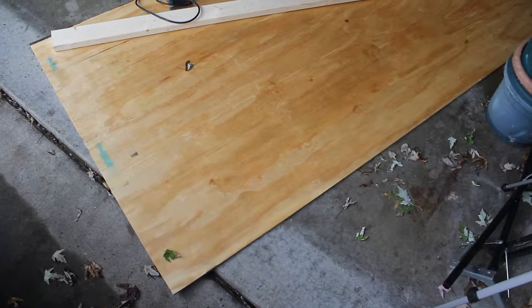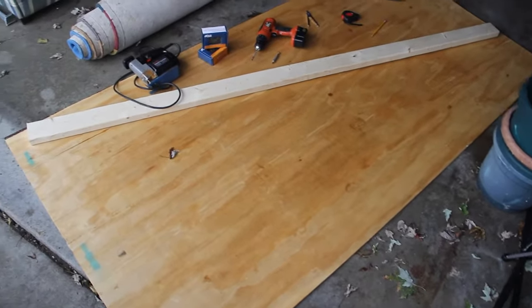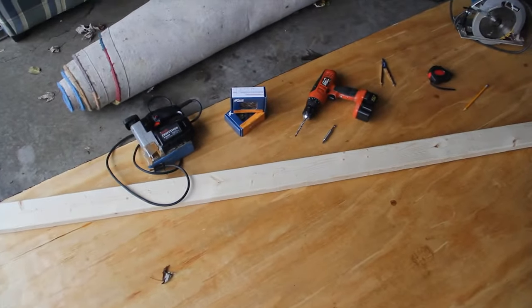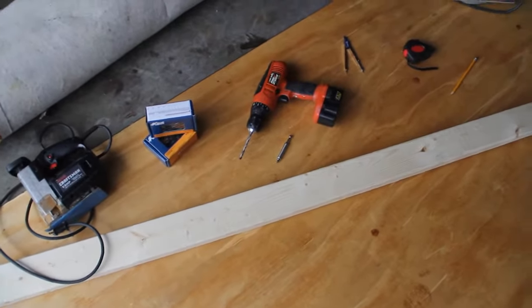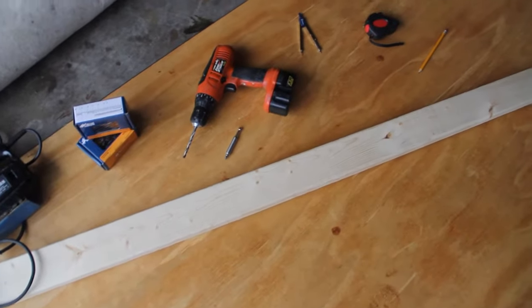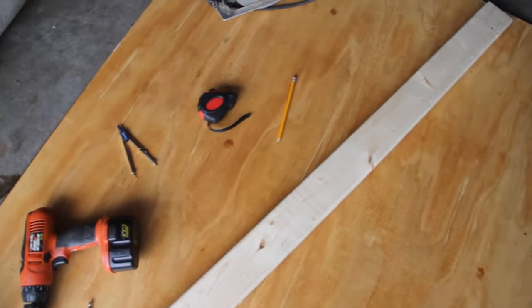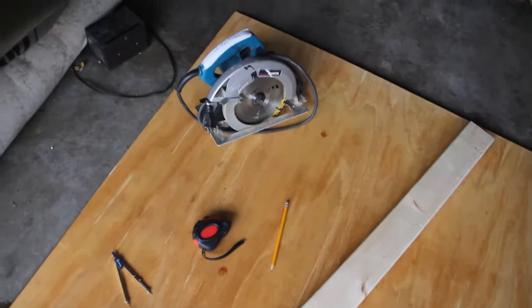For this step you'll need a large sheet of plywood, probably four 2x4s, a jigsaw, some screws, a drill with both a large drill bit and a Phillips bit, a drawing compass, a tape measure, a pencil, and a circular saw.